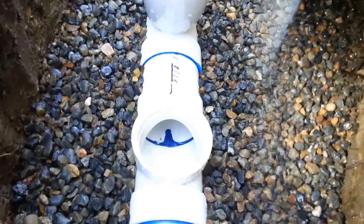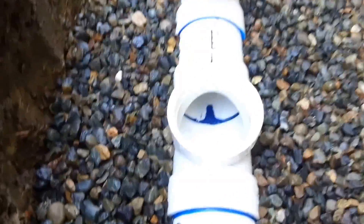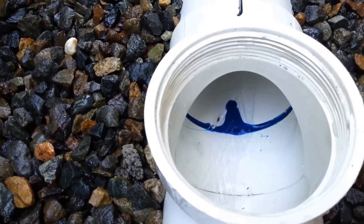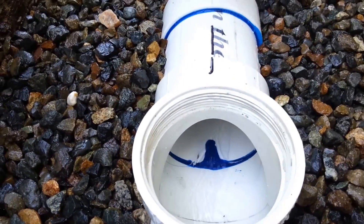There it goes — there goes the water. We're here at our test tee, and you can see that the water is flowing nicely through our new sewer pipe. We've got a good grade.